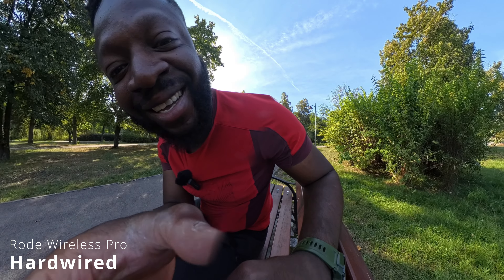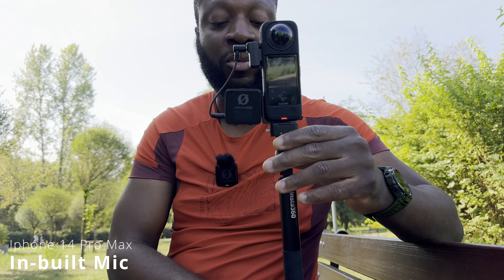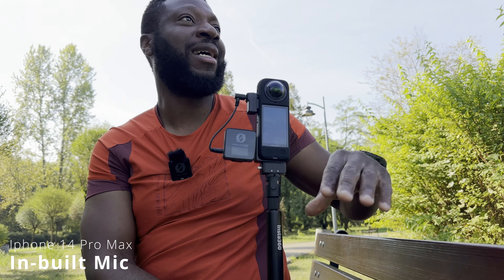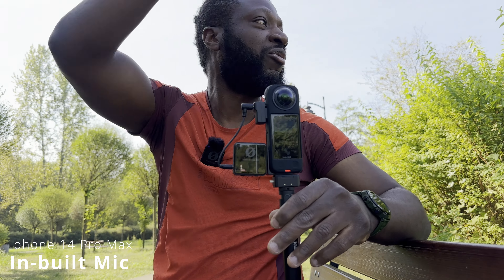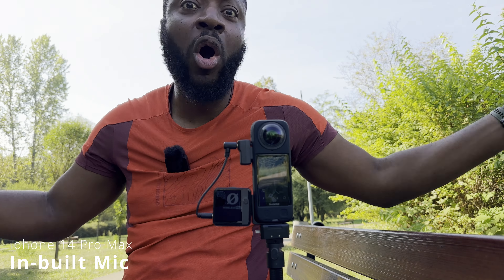You can hear what the X4 sounds like with the audio adapter and the Rode Wireless Pro hardwired into your Insta360 X4. It's a busy park for a Tuesday morning — there are trains, public transport, a street right behind me — so it's a good real-world test environment.